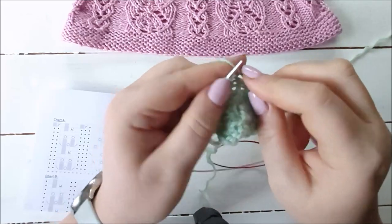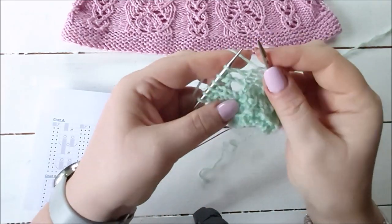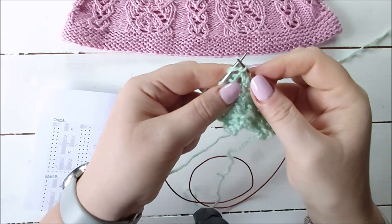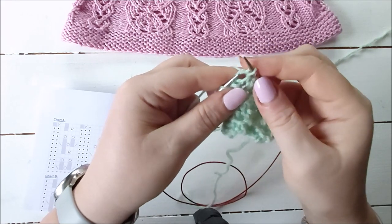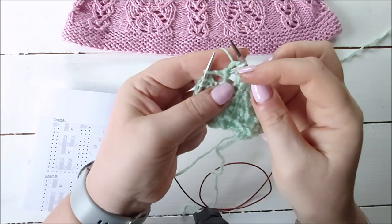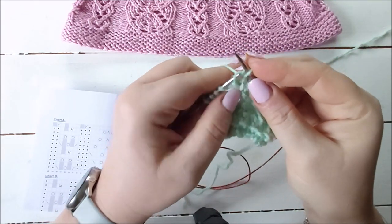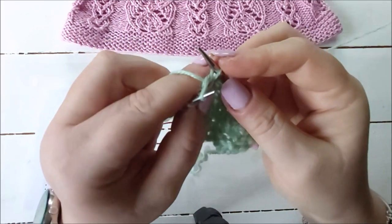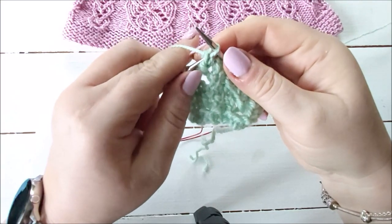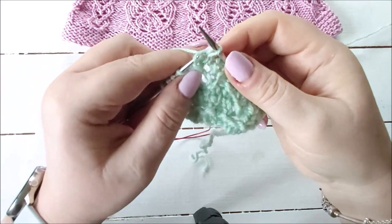Here I'm going to do it again. Knit two together just like normal - put your needle into two stitches and knit them together. Now the second stitch of that knit two together is lying on top of the first stitch. I'm going to take my left needle and lift up the left leg of that decrease, picking up with my left needle tip.